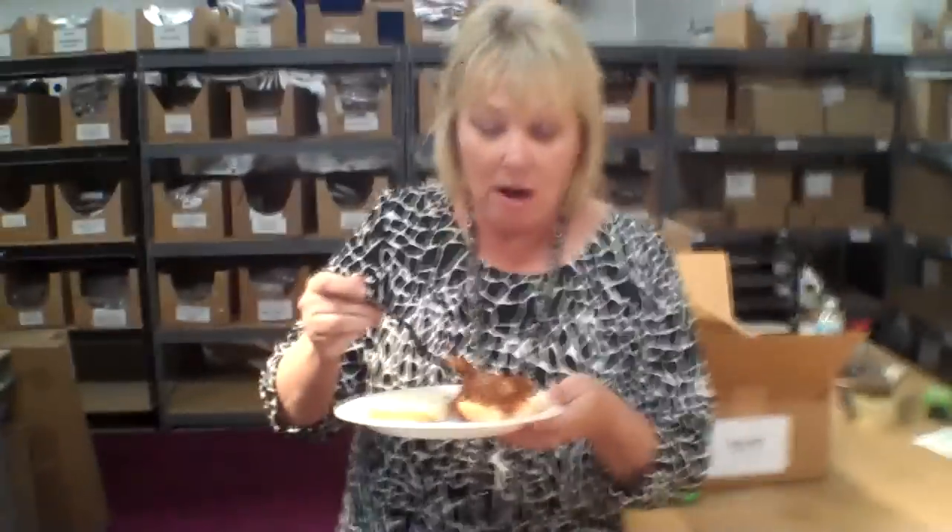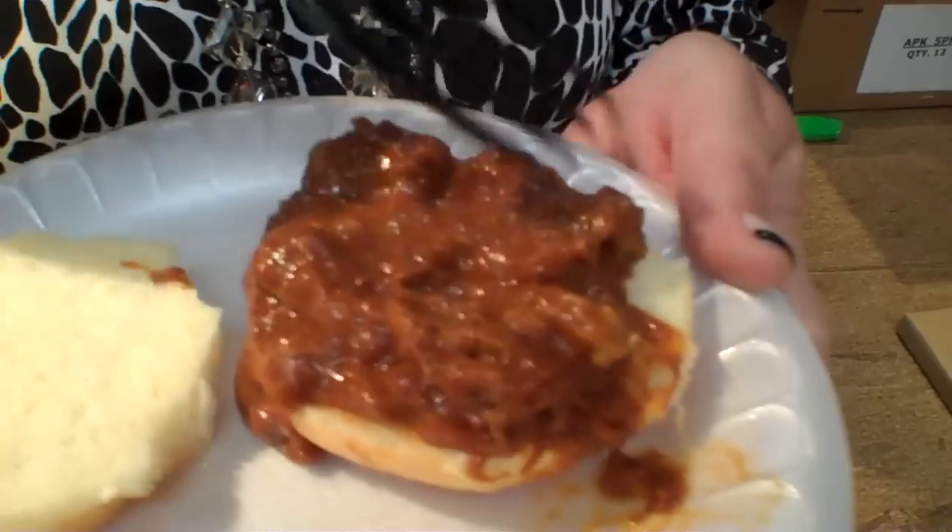I've got to sit down to stuff my face. I'm going to do a taste on this by itself. That's really good. That is perhaps one of the tastiest MREs ever. It's great flavor — there's just tons of sauce.